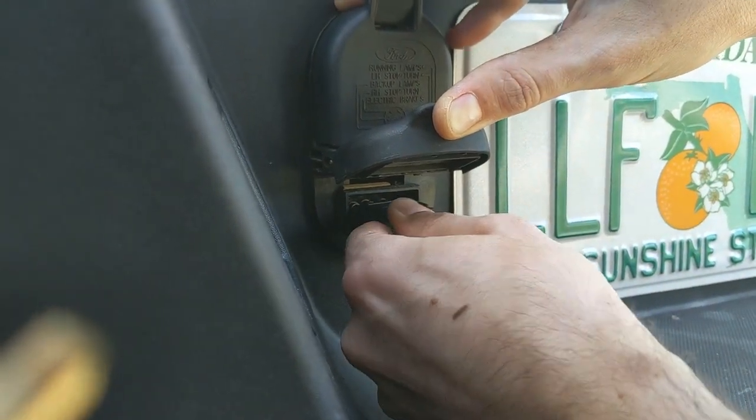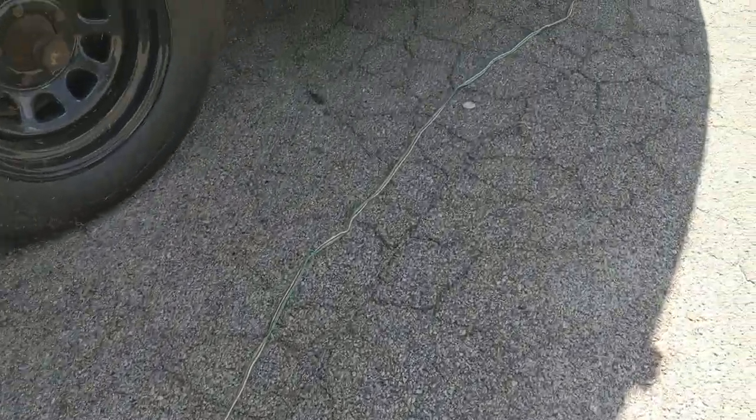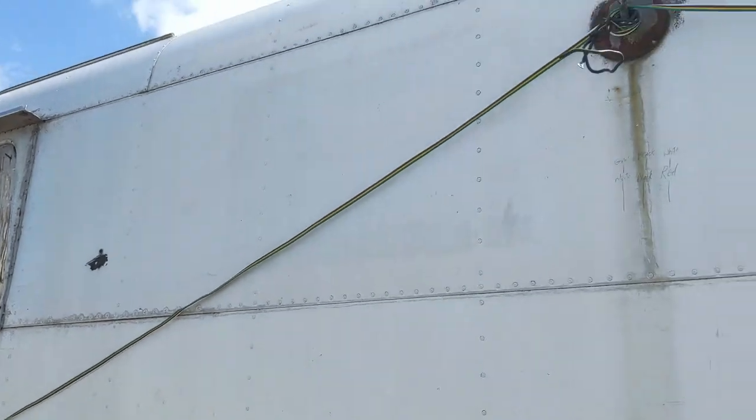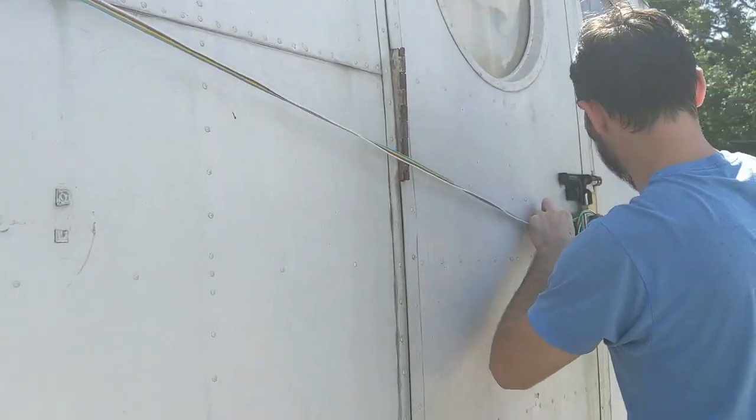We're also still relying on the same brake lights from the last episode. They're really easy to hook up to a truck but the wires are so long that we have to get creative to keep them from dragging. This is not a permanent solution obviously.